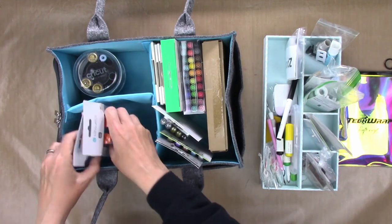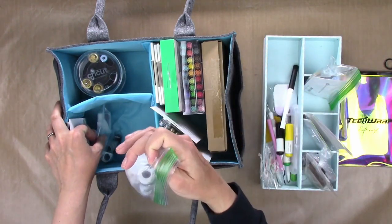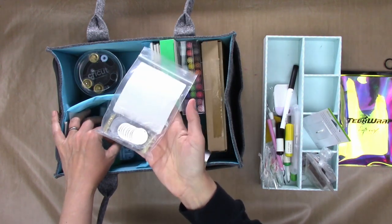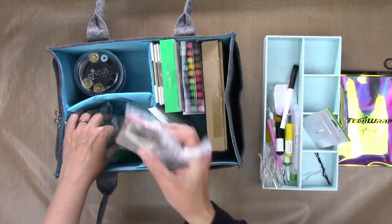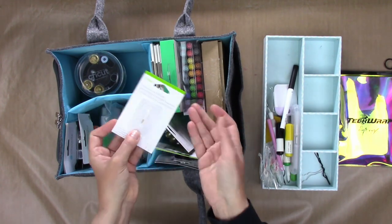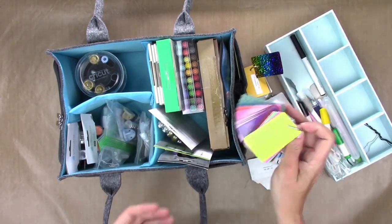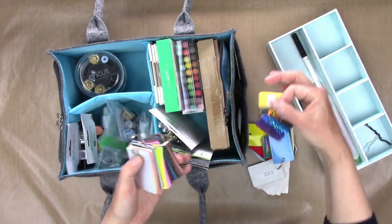I'm going to take my extra blades for my Silhouette, my engraver tool for my Silhouette, adapters for my Silhouette, my pen holder for my Scan N Cut, extra blades and engraving tip for the Scan N Cut. I have some engraving blanks that don't fit well in any drawer, so I'm throwing those in here too. I also have a ton of these sample rings of vinyl, and this could be a good place for those as well.